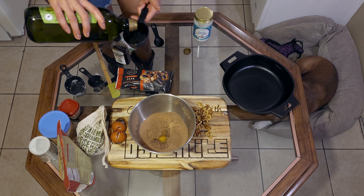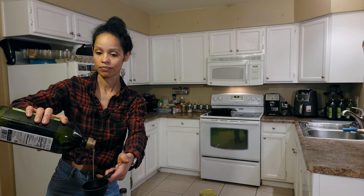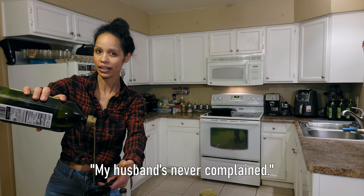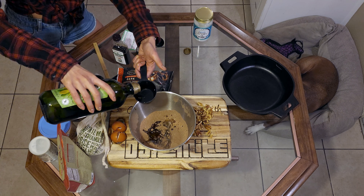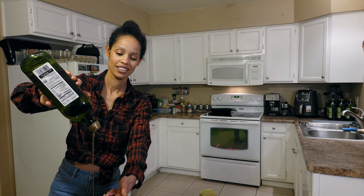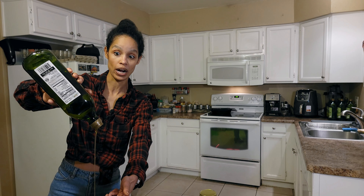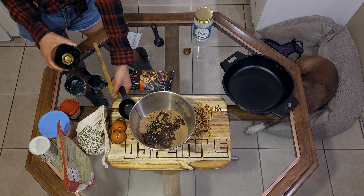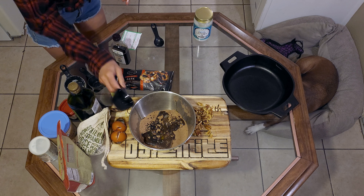We're going to take our olive oil and do a full cup of that. I know it sounds weird but olive oil is fruity — you really can't taste it because the cacao and chocolate are so dominant. It's a great blend. Also, reminder: a lot of recipes use canola, vegetable, or seed oils — look into that. No thank you.